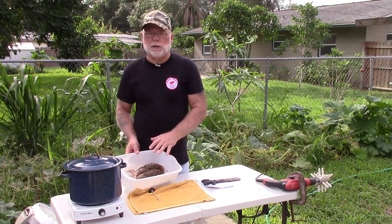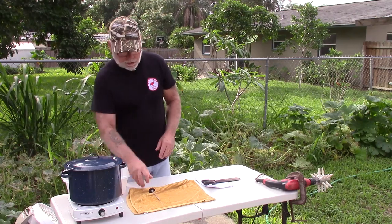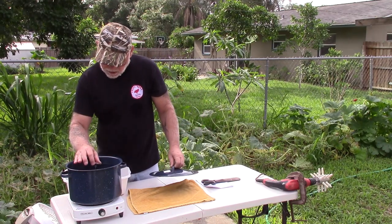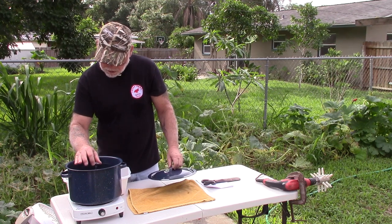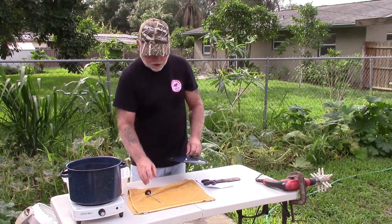So what I did was dispatched some birds and bled them out, and I've got the water heating up. I'm going to go ahead and check the temperature of the water real quick. It should be getting pretty close. Yeah, it looks like I'm around 158, so we're going to call that close enough.